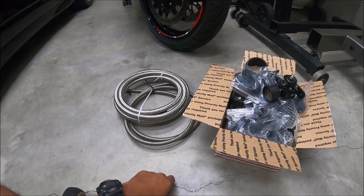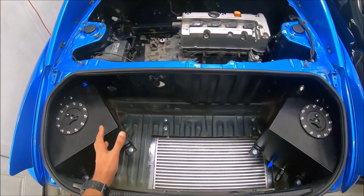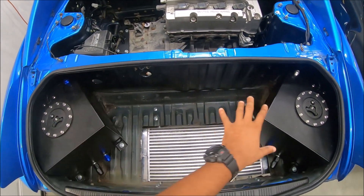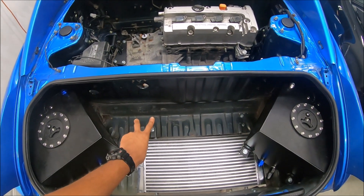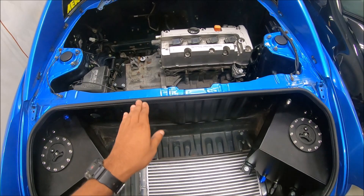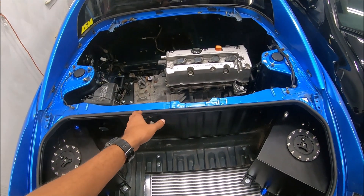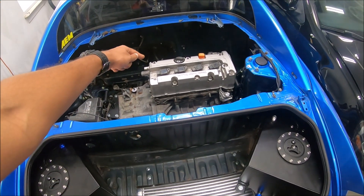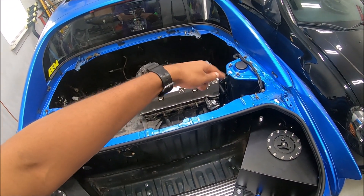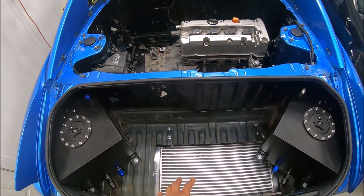We have our fuel system but I'm not too sure how we're gonna do this yet. We have two tanks and two fuel pumps — the two 400 liter per hour pumps — so we got plenty of fuel flow. We're going to Y the two pumps together into one line, come up to the fuel rail, exit the other side, go to a fuel pressure regulator, and then dump back into the tank.